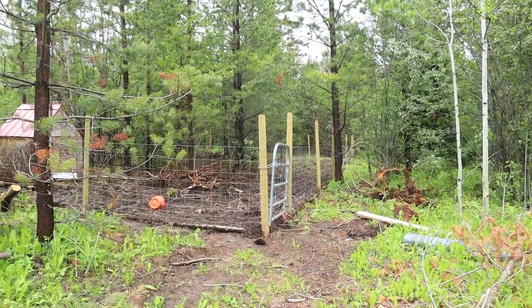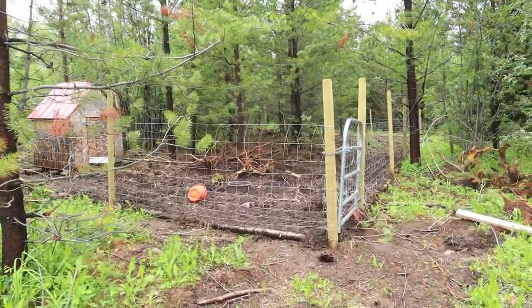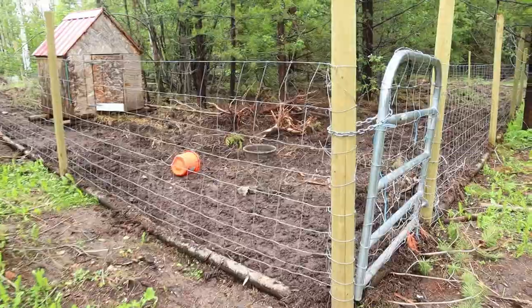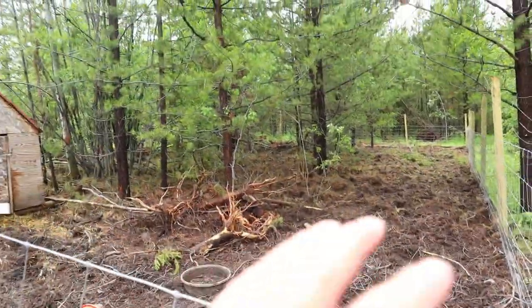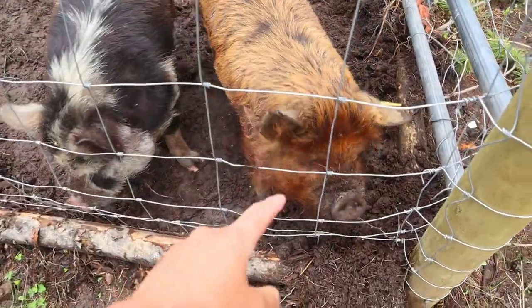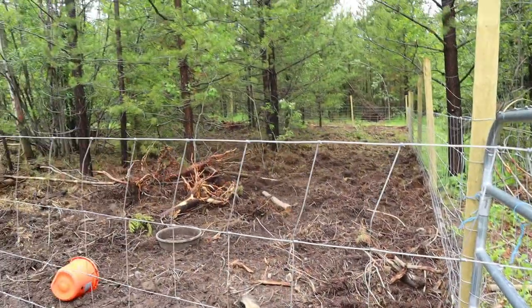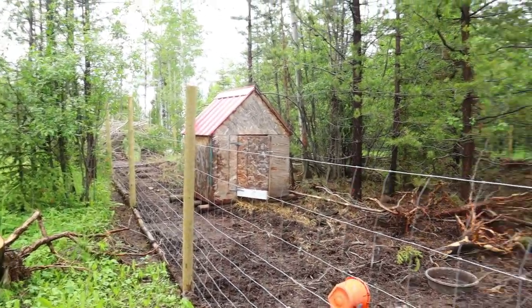It has been a couple days, we got everything done — we worked late into the night to get this all ready. And as you can tell, this is all nice and grassy. Hi boys! They rooted it all up already, but they are super happy. There we go — nice big pen for them, quite large actually.